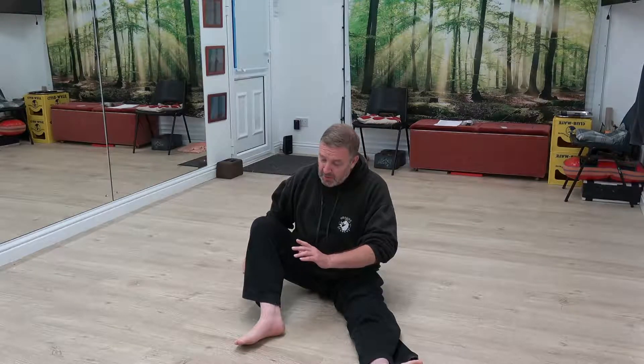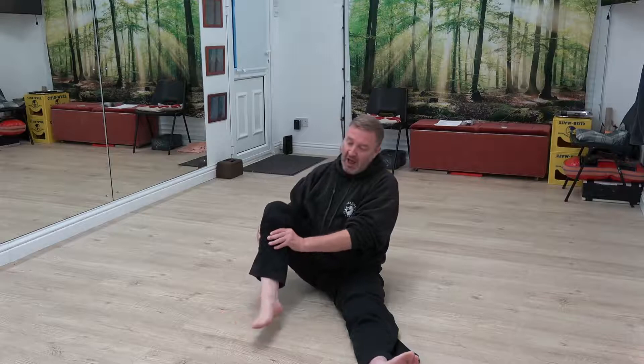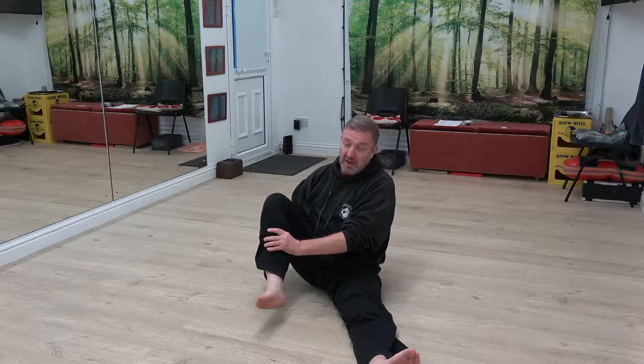We're going to see if we get a relaxation response, which is another benefit. What we're going to do is get the thumbs, stick them in there, then rotate the foot and move on around. Let's move down — if you find a spot that's sore, focus on that.